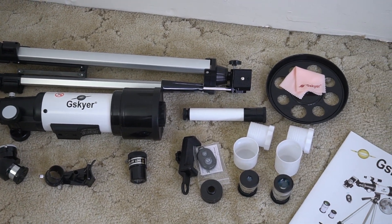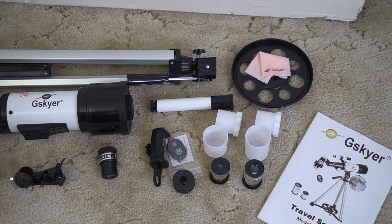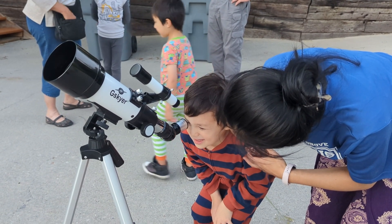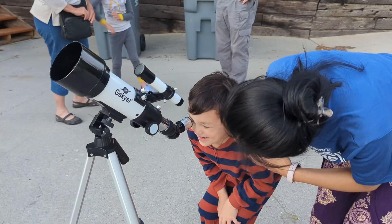It comes with everything you see here — different eye attachments, its own tripod, and a bunch of other stuff. This is my first experience with a telescope, so I don't really know what to expect.